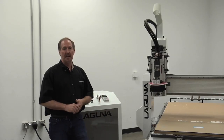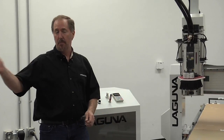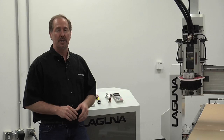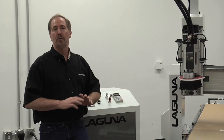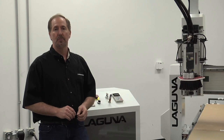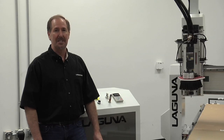We've got our first sign done and it really looks great — the Smart Shop 2 did a great job cutting all the letters. You can do this on a Smart Shop 2, or even on the Smart Shop 1, and also on our Smart Shop MTS. It's a fantastic project and you can make a sign for just about any kind of business. The acrylic can also be used for a wide variety of other projects as well. For more information on the Smart Shop 2 or any of our products, give us a call at 800-234-1976 or visit www.lagunatools.com.